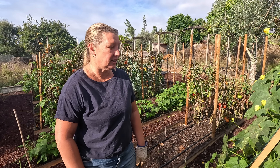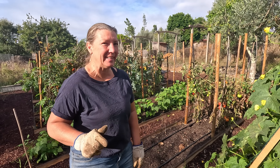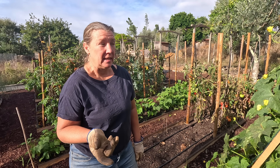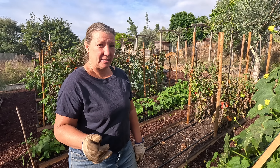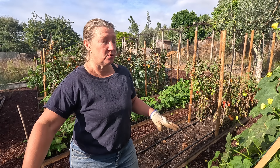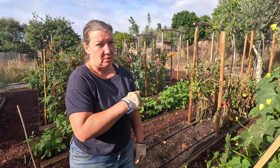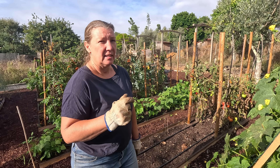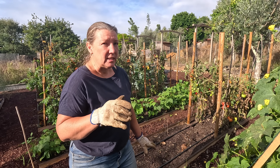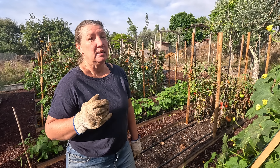Good morning and welcome back to the veg garden where autumn has crept in very quickly. We went to the garden center the other day to pick up some things, started planting them and realized maybe you'd like to see what we're planting for the autumn and the winter - these will go all through the winter. So we're going to bring you along today, show you what we've already planted, and take out the rest of the tomatoes.